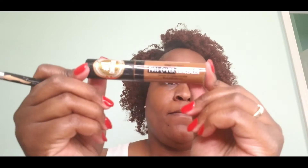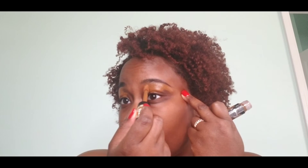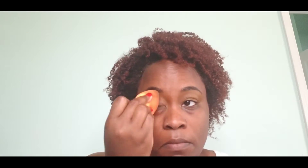The brow pencil I'm using is by Morphe — it is their Micro Brow Pencil in the color Java. The concealer is by the brand Pro Touches, their Full Cover Concealer in the color Mocha; I bought this from my local beauty supply store. I'm going to blend it out and then set the concealer with the Sacha Buttercup setting powder.